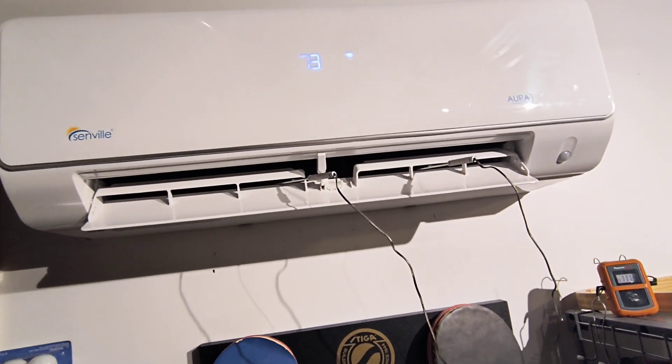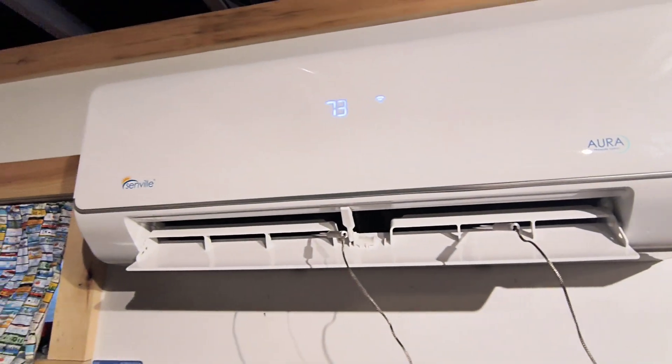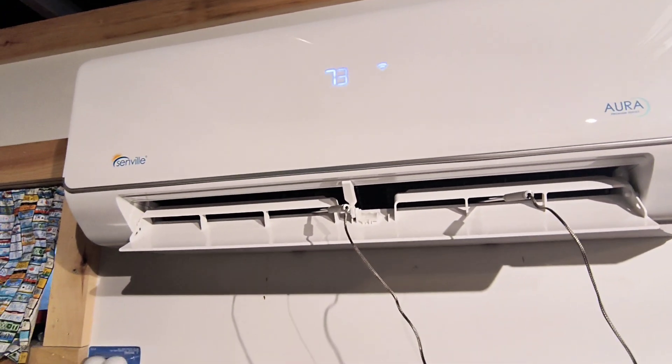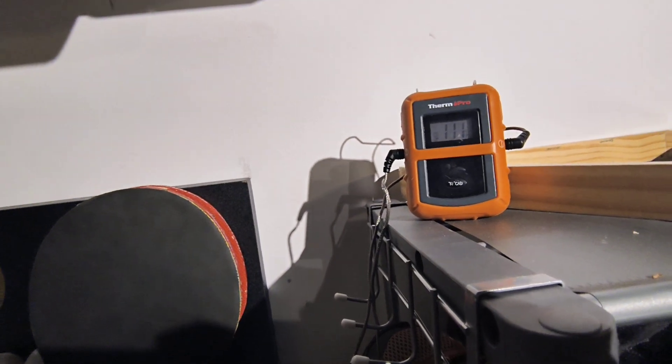Aside from checking the pressure at the unit, you could also check the temperature it's outputting. It's going to vary between ambient conditions, but this one's in heat mode right now. If your room temp is around 70 degrees, it should be outputting air between 90 and 100 degrees.